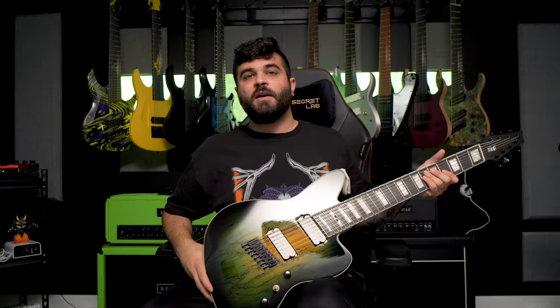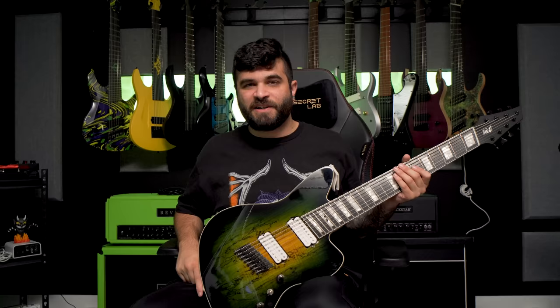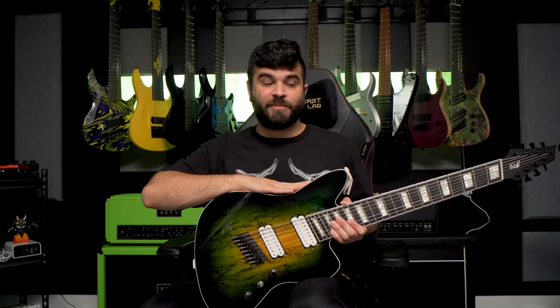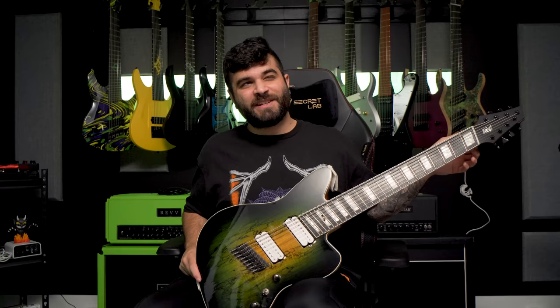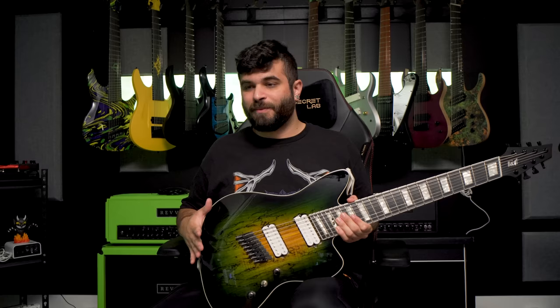Next up is a guitar that is very very special to me — this was the first ever full custom guitar that I got. It's made by a company called Fast Guitars who unfortunately no longer build, but they were local to me here in British Columbia, Canada. I got to know Kevin Fast the owner really well — great guy, makes awesome products. This one is the Romer, which is basically a jazz master shape. At the time I don't think I had ever seen an 8-string jazz master before, and to this day this shape in an 8-string is still extremely rare.